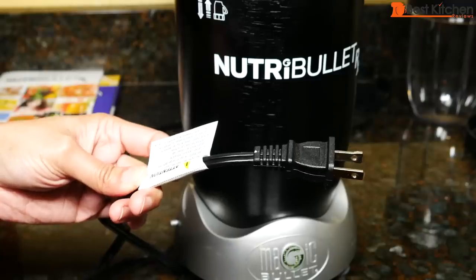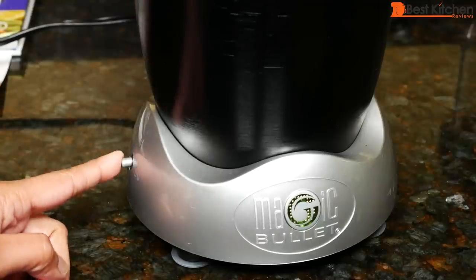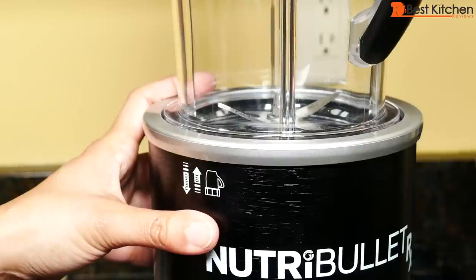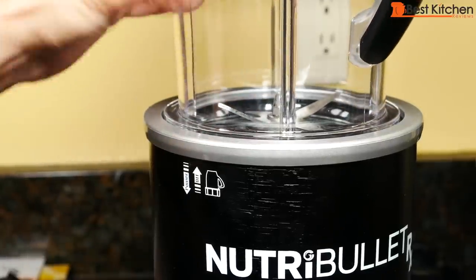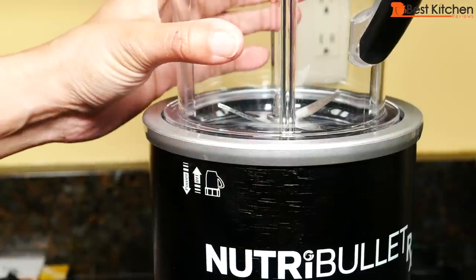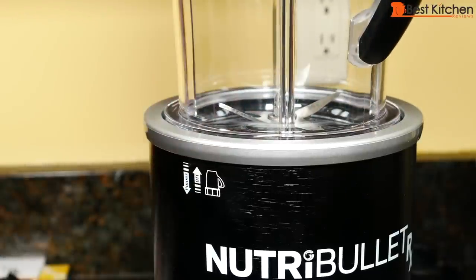The cord length is about 37 inches. The base is very simple — it just has a power on/off button and a G button in the middle. There's no turning or twisting. All you do is place your cup with the blade directly into the base; it just drops in. The Nutribullet RX starts blending as soon as you put the cup with the blade into the base. It's extremely simple to use.